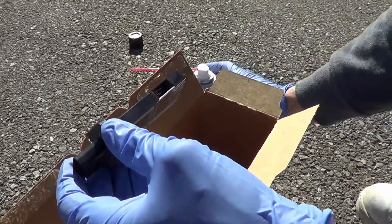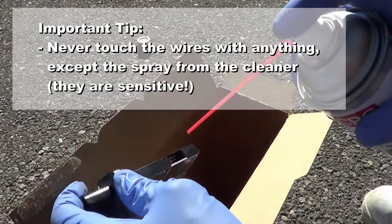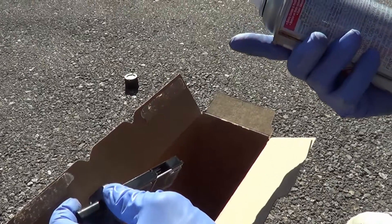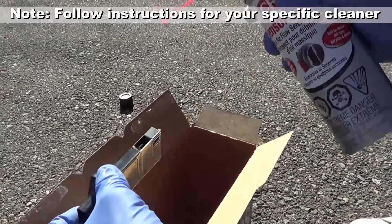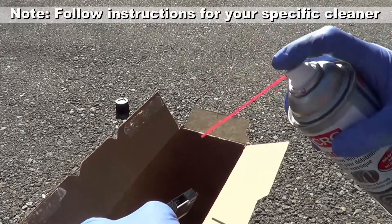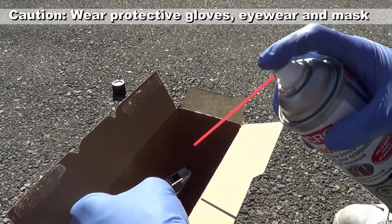You're going to want to get the spray nozzle on the inside, but you don't want to touch anything. Following the instructions, it tells you to do about 10 to 15 sprays, on and off. This is going to evaporate quite quickly. I'm using a box to catch the overspray. Make sure there's not a lot of wind, and wear protective eye goggles as well.